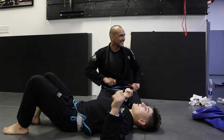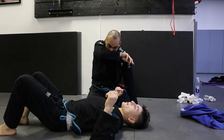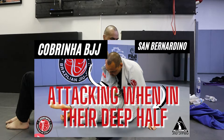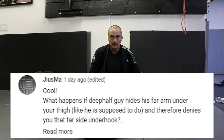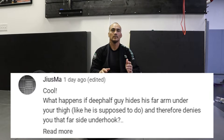So the question this week comes from one of your subscribers. We had posted attacks from the deep half when he's not protecting his arm. So the question is, if the guy on the bottom is using deep half effectively and hiding his arm like he should be doing, what options do we have from there? Maybe two or three.